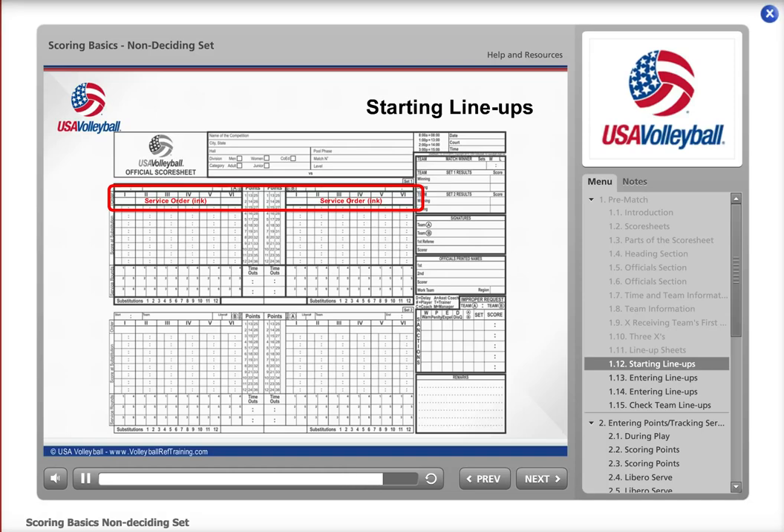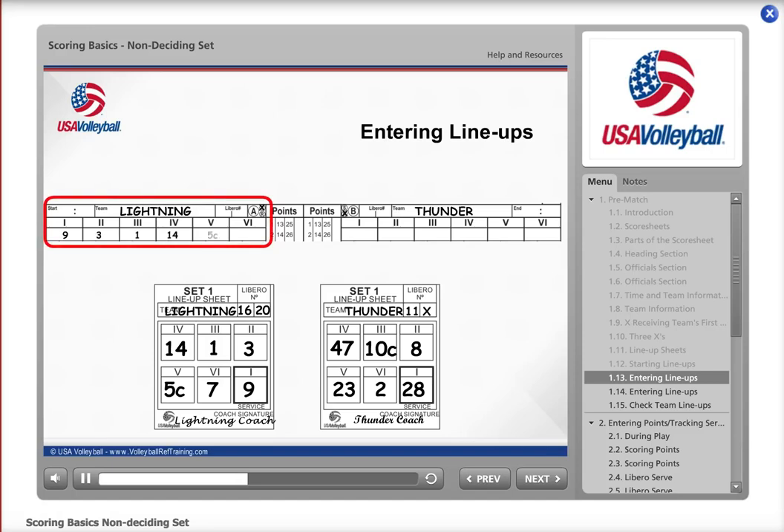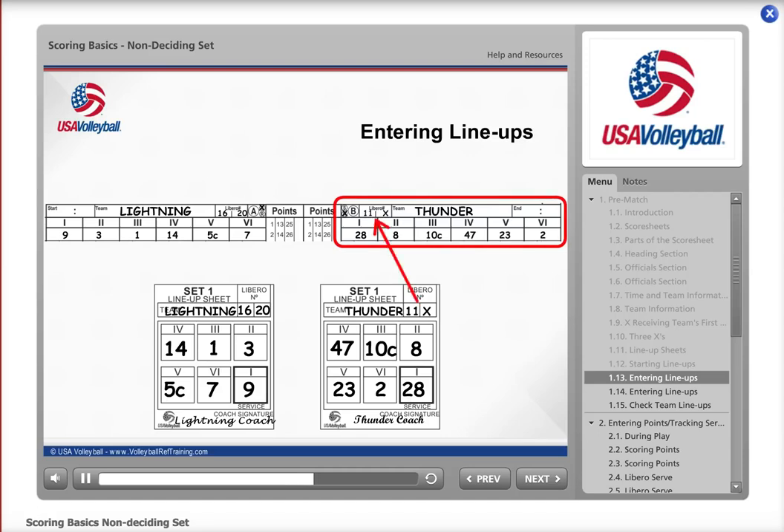Now that you've checked the lineups, enter them into the Service Order section of the score sheet. The player number in Roman numeral box 1 on the lineup sheet is entered into Roman numeral column 1 in the Service Order area for that team, then box 2, box 3, and so on. It does not matter if a team is serving or receiving — the lineups are always entered the same way. Lightning is on the left, so enter their lineup and record 16 and 20 in the Libro boxes on the Lightning side. Then enter Thunder's lineup the same manner, entering Libros 11 and X in Thunder's Libro boxes. After entering both lineups, give the lineup sheets to the assistant scorer for the Libro control sheet.